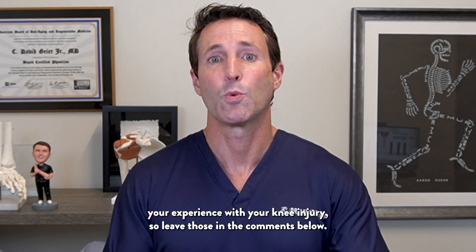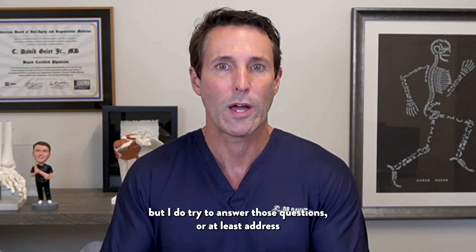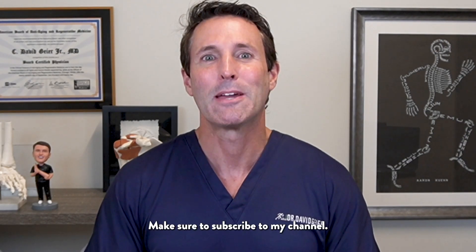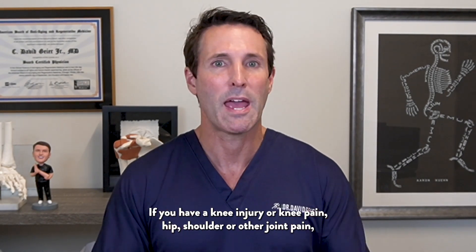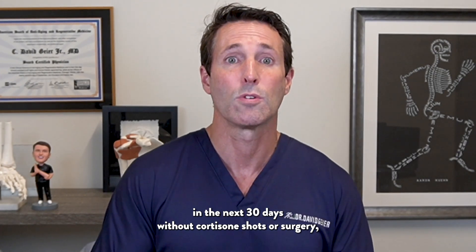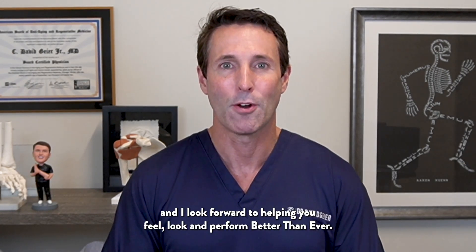I'd love to hear about your experience with your knee injury — leave those in the comments below. I can't offer specific medical advice, but I do try to address those topics from questions in future videos. Make sure to subscribe to my channel and click the bell to be notified when I release a new video or start any live streams. If you have a knee injury, knee pain, hip, shoulder, or other joint pain and want to get significantly better in the next 30 days without cortisone shots or surgery, you can learn more about working with me in the description below.